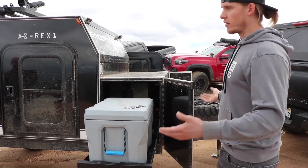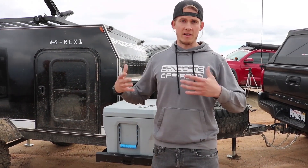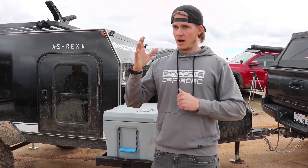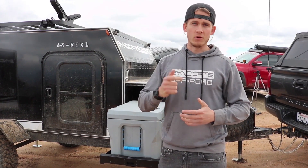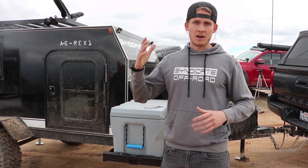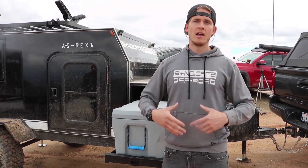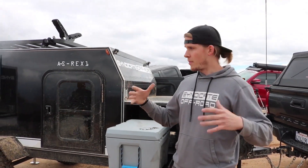That is basically the full walk around of the trailer. The base model price starts at $14,000, but right now we actually have special pricing going on for followers and partners. If you have any questions, there's going to be a link down below at overlandtrailersusa.com/contacts. Go ahead and send us a message, tell us that Jesse sent you, and we'll share that special pricing with you.